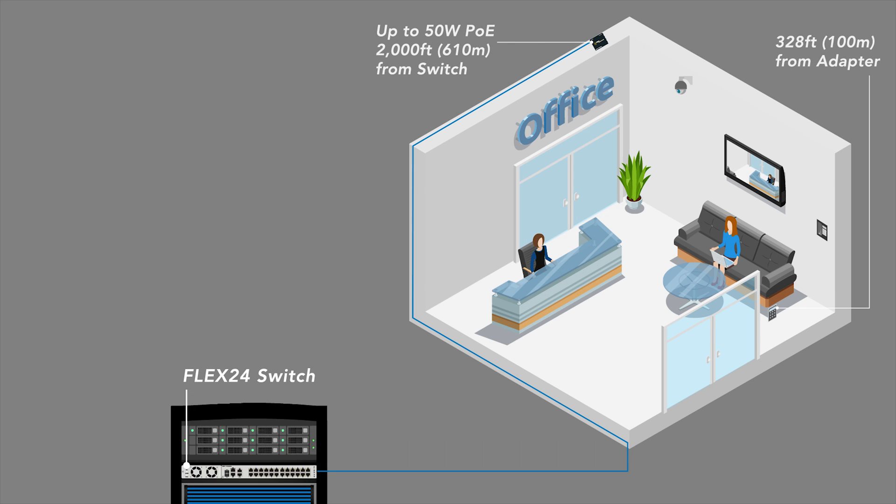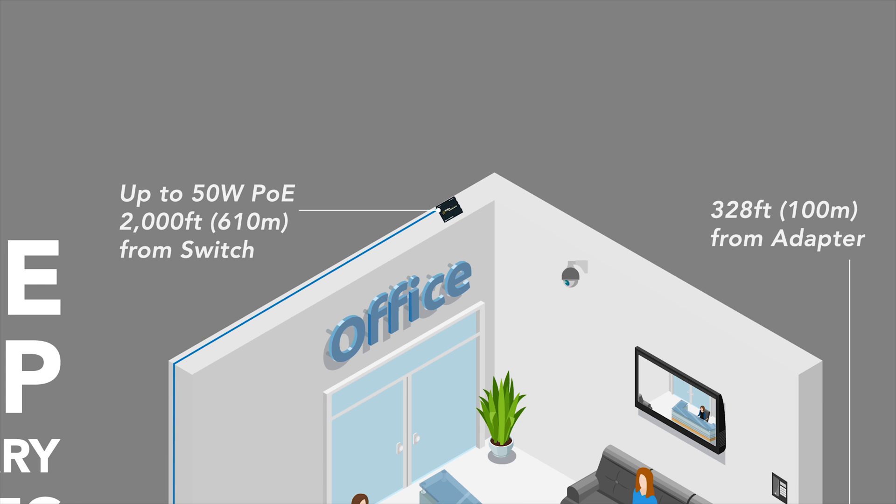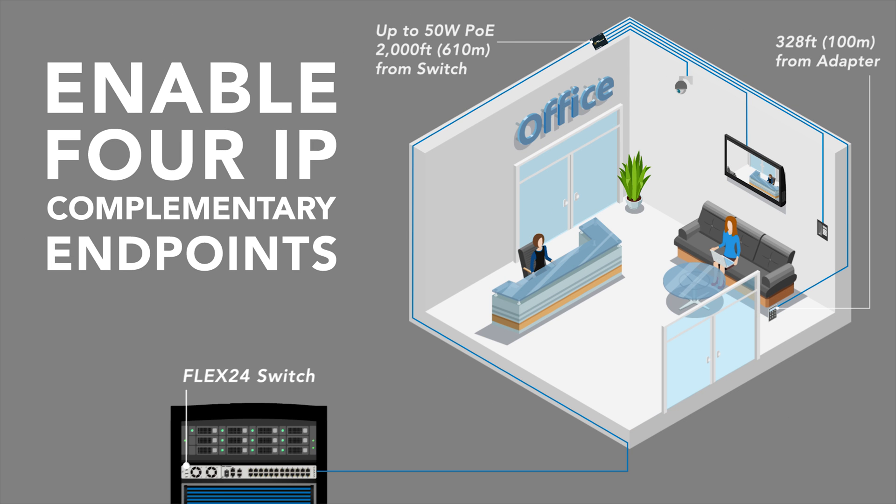Another application for the Flex4 adapter is the ability to connect 4 different IP endpoints in a specific location. For example, connecting an IP camera to view activity, an IP monitor to show the image being recorded, an IP phone and IP access control — all being supported by a single, multi-pair UTP long-run cable, thanks to the Flex4 adapter and the Flex24 switch.